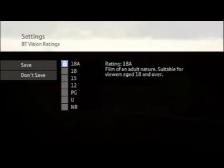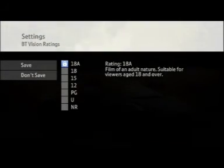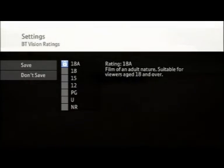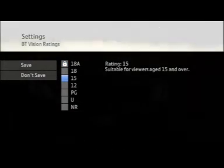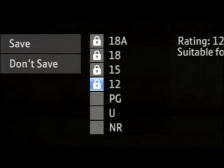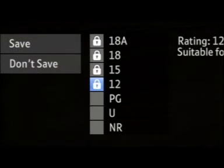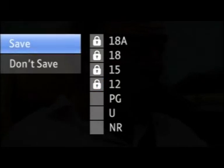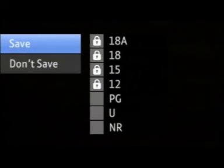Once you've set up your PIN, you need to select the channels or rated on-demand films and programs that you wish to lock. For example, if you select 12, all entertainment rated 12 or above will be automatically locked. Once you've chosen the channels and rated programs you want to lock, highlight Save and they'll automatically be blocked from view.